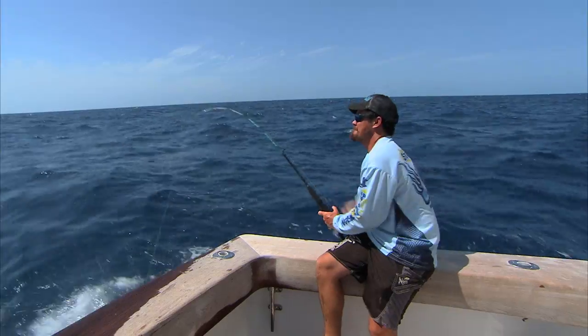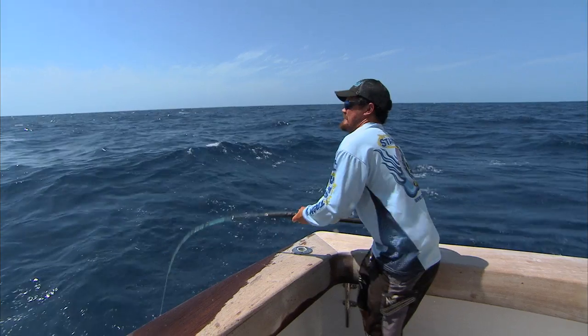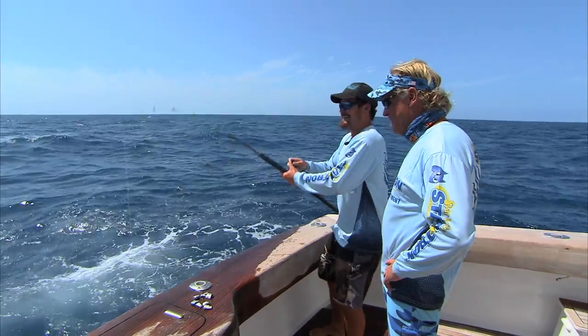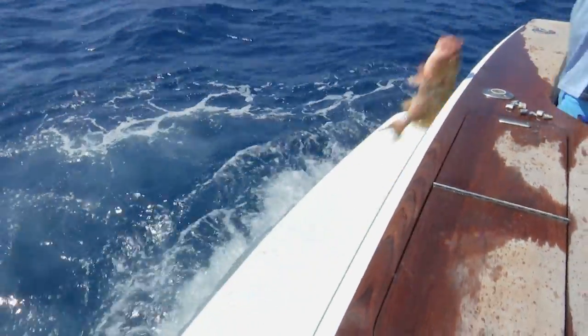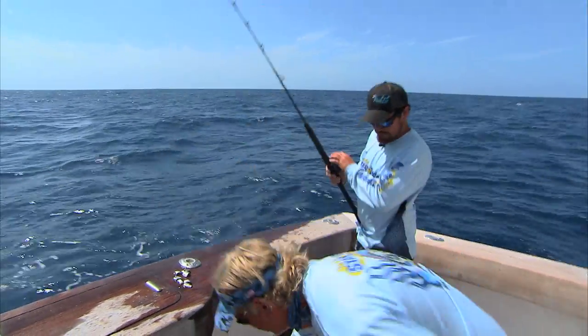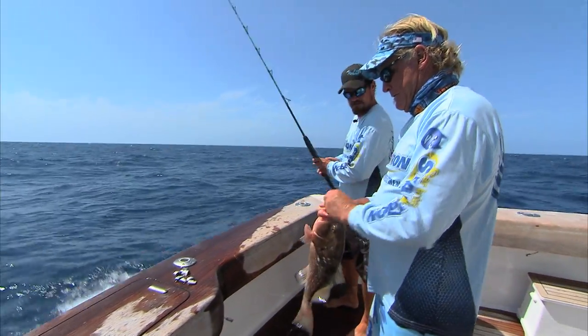If it's another one of those beautiful groupers, we can take one home. I think Pete might leave us here if we let another one of those go. There's a weight — another red grouper. Another nice red grouper — take him, take them all day long.